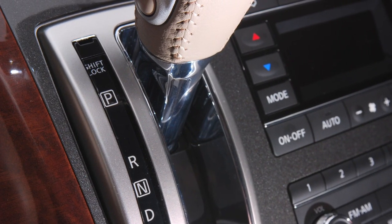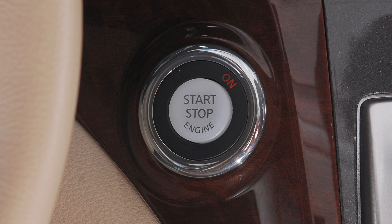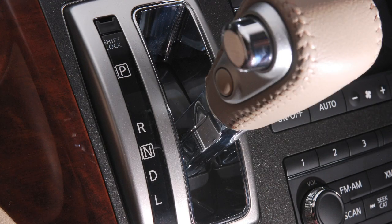The engine will not start if the shift lever is not in the park or neutral position. Once your ignition is on, you must depress the brake pedal in order to move the shift lever out of the park position.